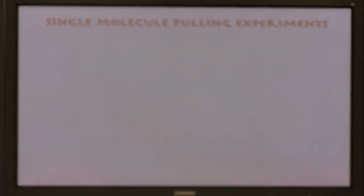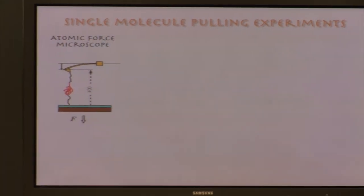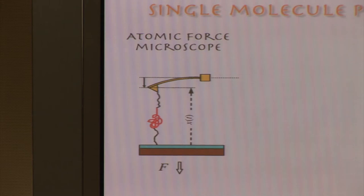How can one do this experimentally? One experimental technique that allows one to manipulate individual biomolecules is atomic force microscopy. In atomic force microscopy, a molecule is tethered between a stage and the tip of the atomic force microscope cantilever. The molecule is shown in red here — it can be a protein. The force is applied to the stage to pull the molecule apart, building up stress so the molecule unfolds. The force at every instant of time, including the instant of unfolding, can be obtained by monitoring the deflection of the cantilever from its equilibrium position.